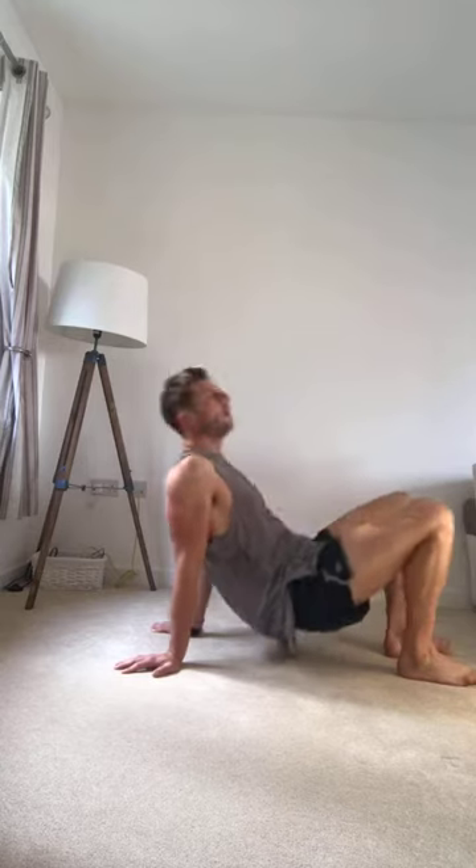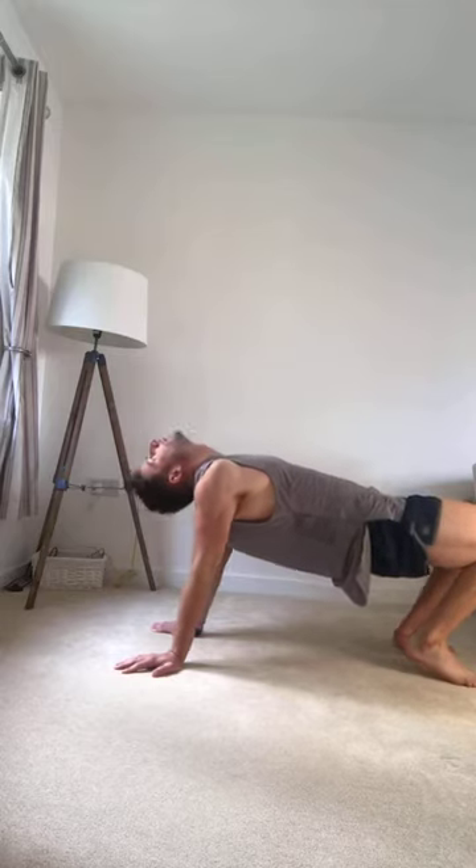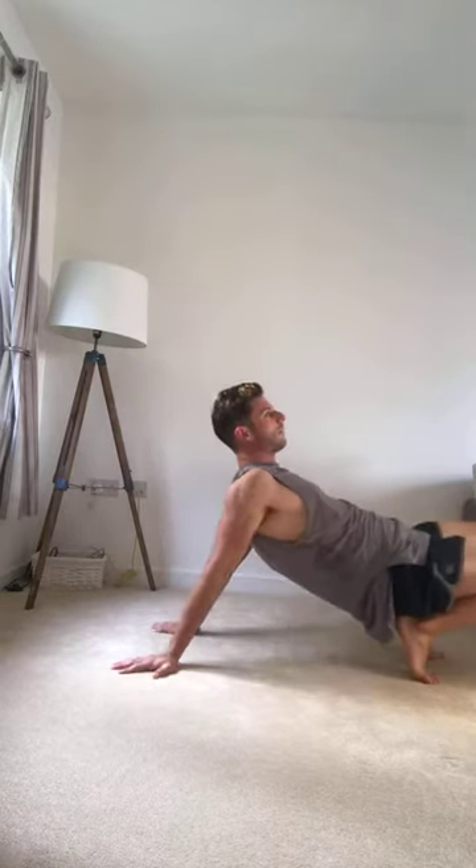We're going to do that again — squeeze your bum at the top. Three, two, one, up! You can also come forward and back. So what we're going to do is the crab reach behind — the one where you reach right the way over. Think about doing ten really good quality ones, right arm then left arm. Really extend, reach right behind.